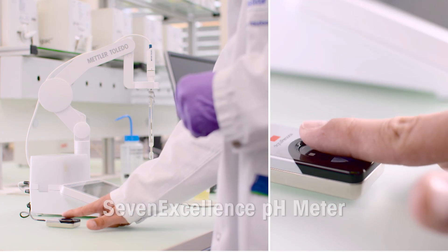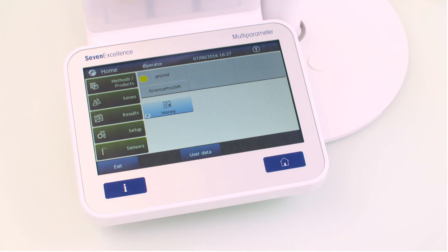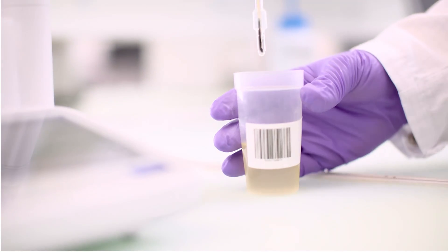The big advantage of LabX is the same easy measurement procedure for all instruments. LabX is the anchor point behind all the processes and measurements of the different instruments.